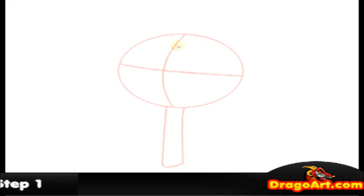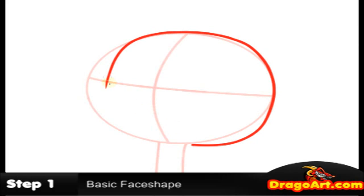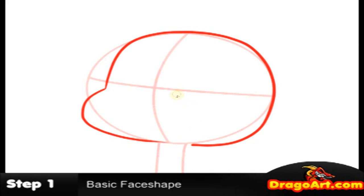Step one. I'm going to work on the basic head shape for Gumball. Like most characters, they have rounded shaped heads. At the center of the face, it juts out into a piece of cheek — like that. Then work on the top ears; they're short.